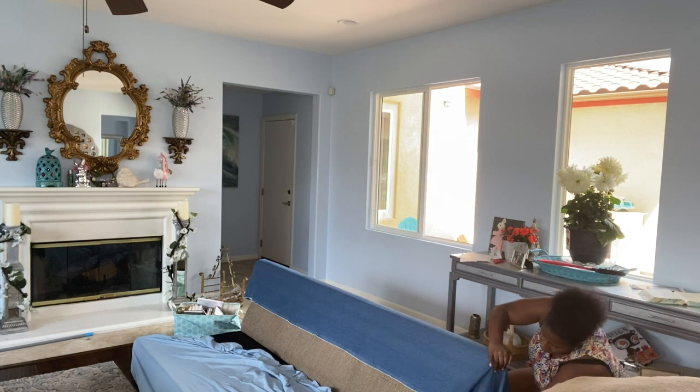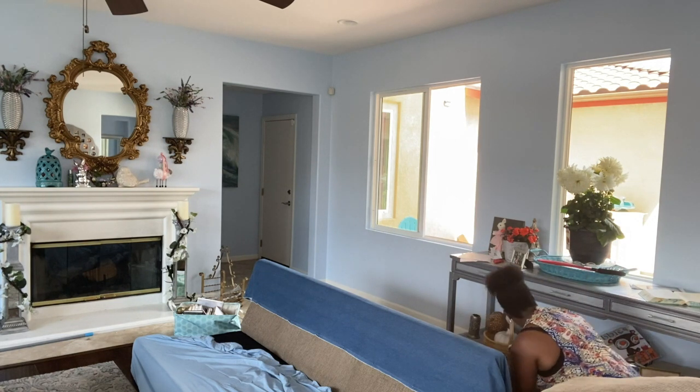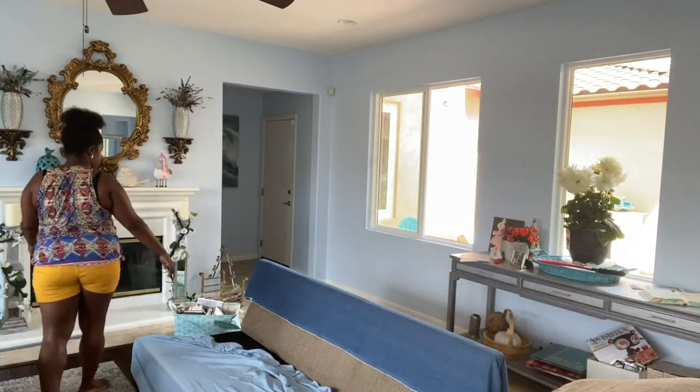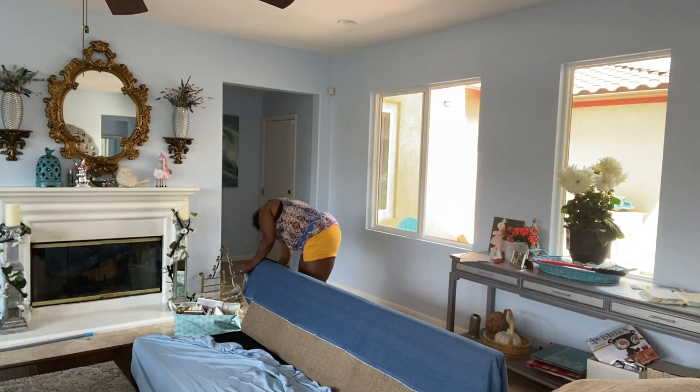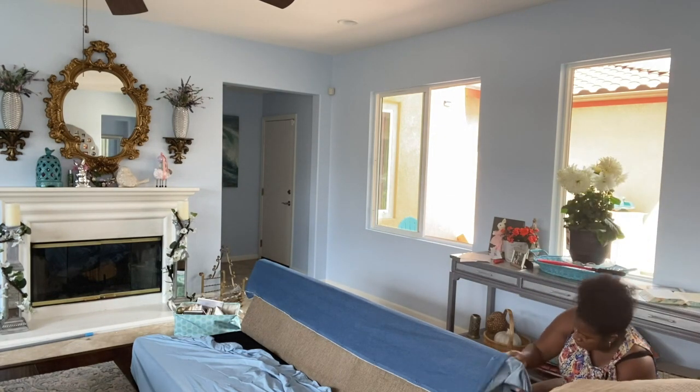Here you see me doing my measurements for the back of the couch. I want this one piece to be seamless — I don't want any stitch lines in the middle of the back of the couch — so I wanted to make sure I had enough yards to go completely across the back of the sofa.